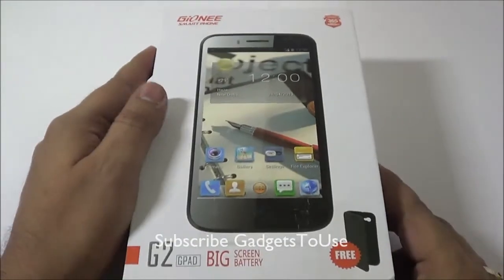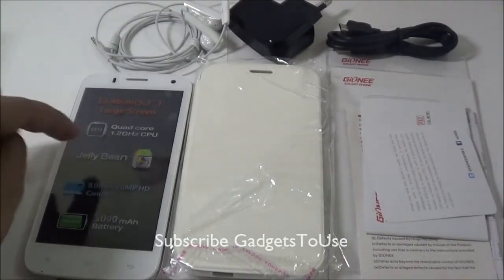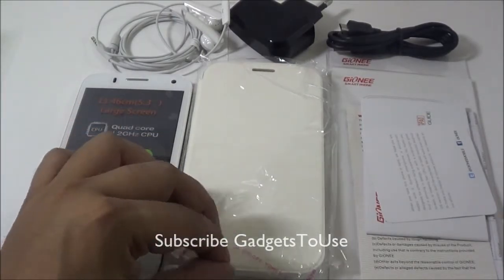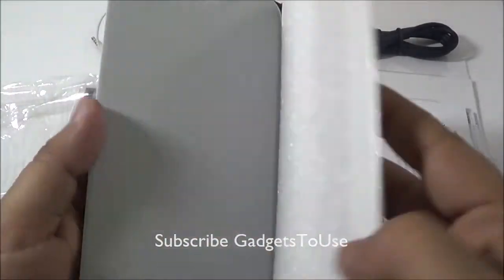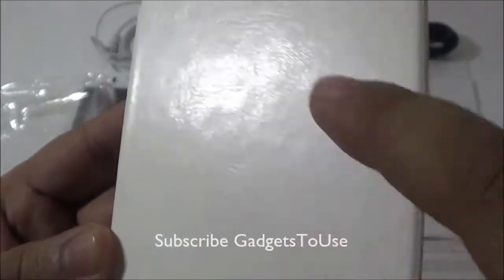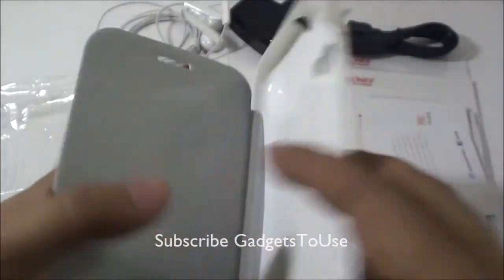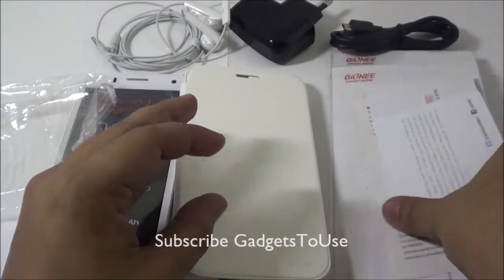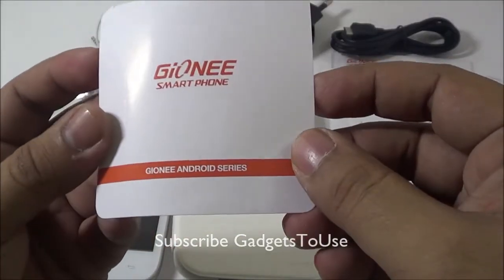Let's open the package and see what we have in the box. We have the device with the battery already inside. We also get a flip cover within the package and the quality is pretty good — it has a leather finish which looks quite premium and the overall build quality is quite good. We also have the Journey Android series pamphlet included.